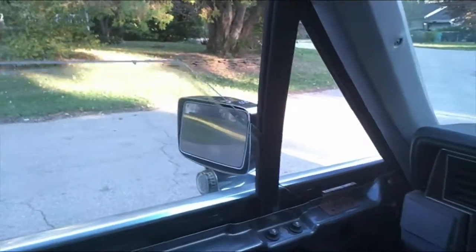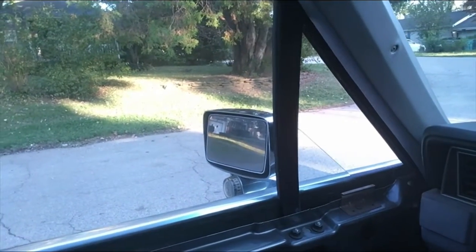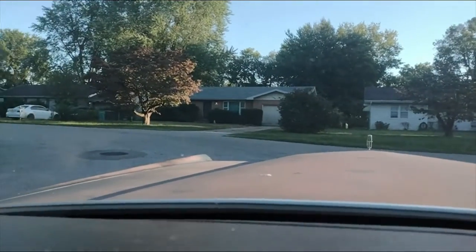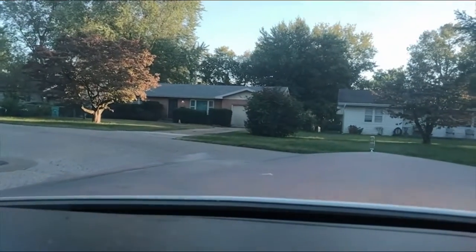The coolest thing on this car is what's called disappearing vent glasses. When you roll the window down, the vent goes down first before the main window. I always thought that was the coolest thing on these. Let's rev it a little — all right, let's go around the block.